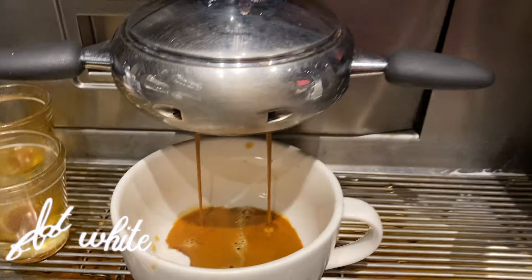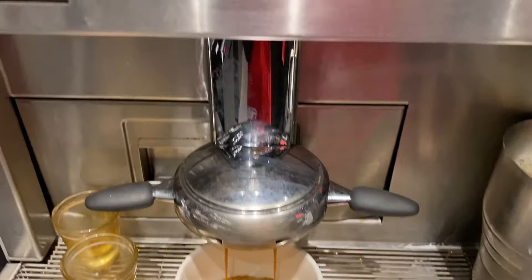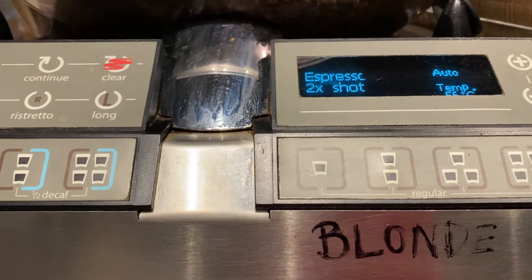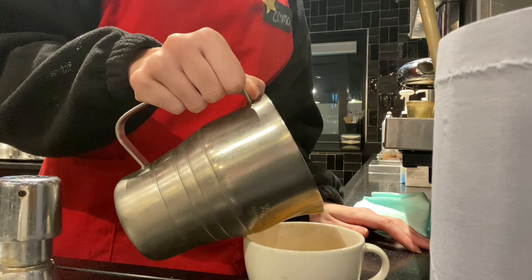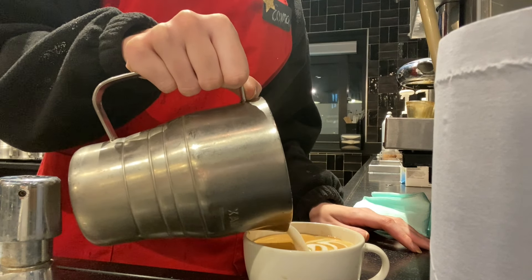For the flat white, we have two shots of espresso with lightly aerated whole milk — it should only be aerated for about two seconds — and then we pour this into the cup. Again, try to create some form of latte art; a flat white is a perfect drink for that.